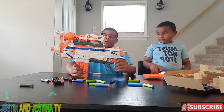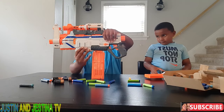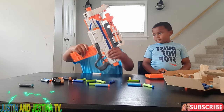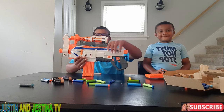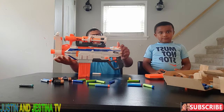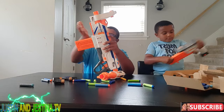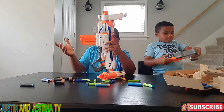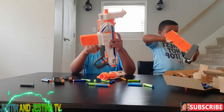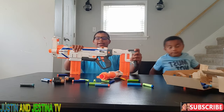Here's something I just noticed: where the magazine well should be is right where the grip is, and the grip should be down lower. But they put a tactical rail where the grip should go, and they put the mag well where the grip should be, and the grip where the mag well should be. I think they should have reversed those two.